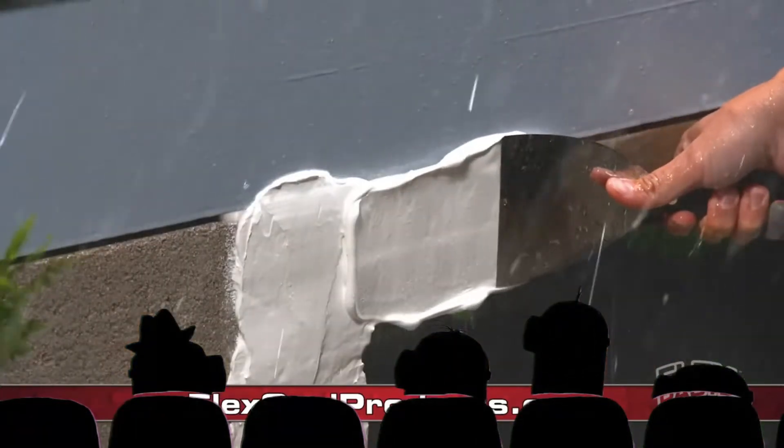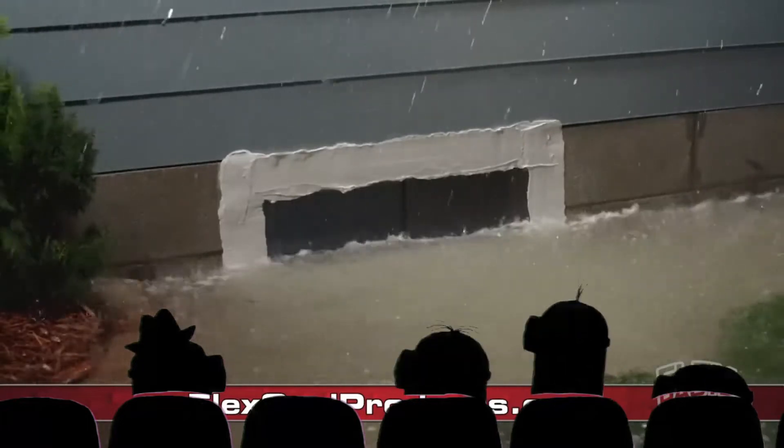It adheres into wet surfaces and hard-to-reach areas, and it's easy to seal up windows and doors.